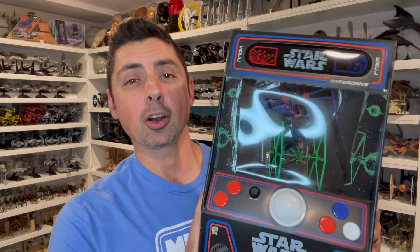Hey everyone, this is Kevin from Kevin's Microfleet. Today I've got a Micro Galaxy Squadron review. We're going to be taking a look at the San Diego Comic-Con exclusive, the arcade set. We're going to take a look at the figures, the vehicles, and the packaging. We'll do some measurements and a comparison. Let's go ahead and dive into the review.